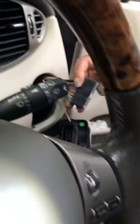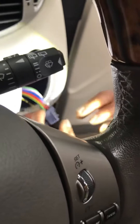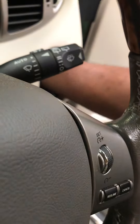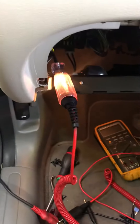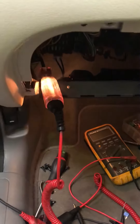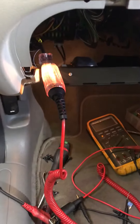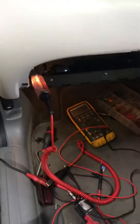I've disconnected the headlight switch and it's still short to earth. If I put my hand down through here, grab hold of the harness and pull the harness, you can see the light goes on and off — so the harness is shorted somewhere behind the instrument pack. Now I need to take the instrument pack out to fix it.